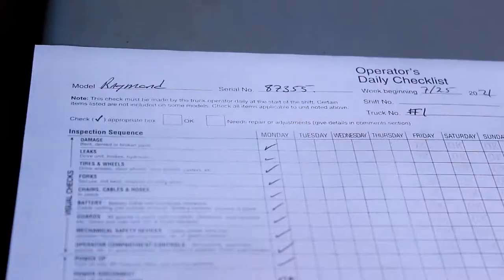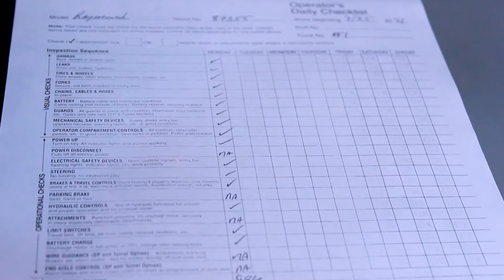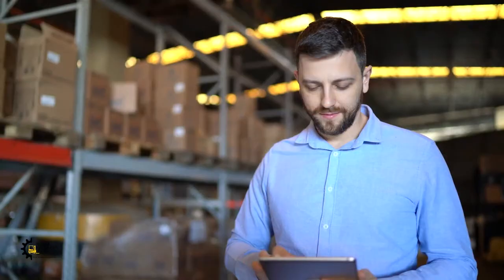As you're going down your list, you mark the appropriate boxes to whether each item checked is operational or not. If while you're going down your list the wrench light or the battery light stays on, this means that there is something wrong with your equipment and it needs to be locked out and tagged out and reported to your manager or your supervisor.